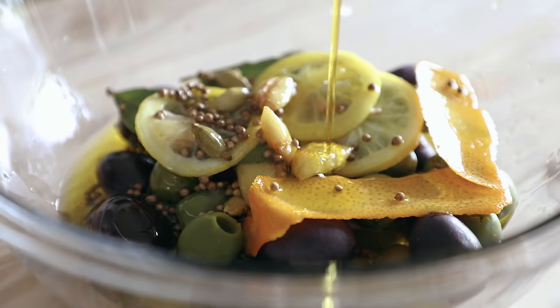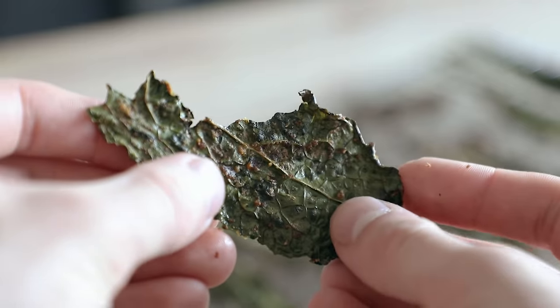Fragrant, garlicky, citrusy, bay leafy — the longer you let this marinate, obviously, the better. That citrus, the brininess, these plump boys. Marinated olives — they should be at every dinner party.